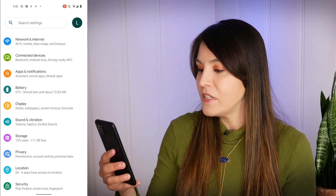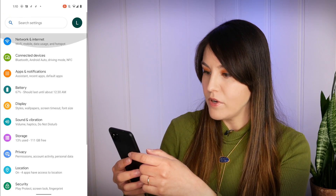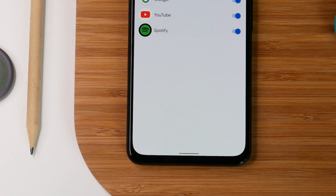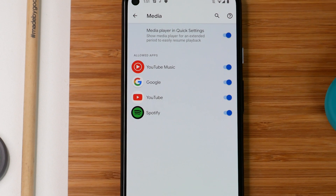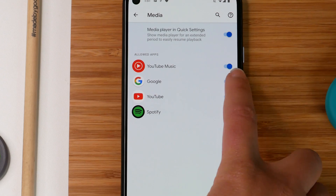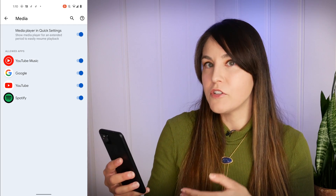Let's go back into the settings menu and take a look at the media player settings. This one is actually in Sound and Vibration — go down to Sound and Vibration and then tap into Media. You'll see that all of the apps that support media playback, that usually show up in your notification shade, now have toggles. You can turn on and off the ones that you want to appear. This is particularly useful if you're trying to change state between a lot of different apps, and sometimes one overtakes the notification shade when you don't want it to. You now get some more granular control.